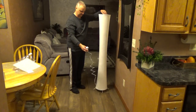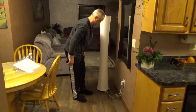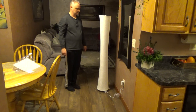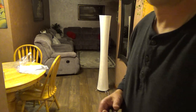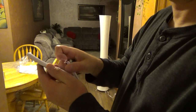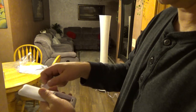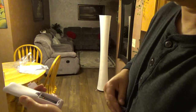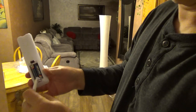You can carry it really easily to the nearest outlet. One thing to keep in mind: the remote control comes without batteries — it takes two triple-A batteries. So make sure you put them in negative to negative, positive to positive, like that.